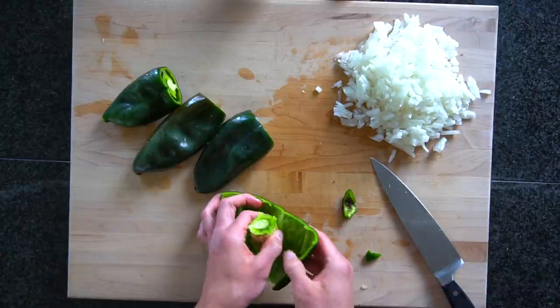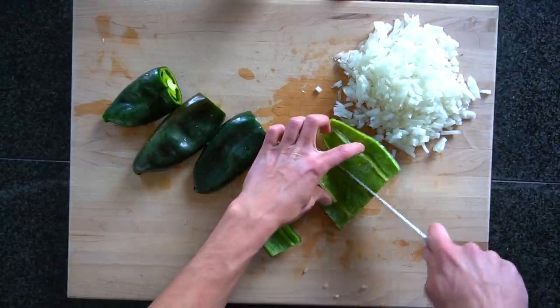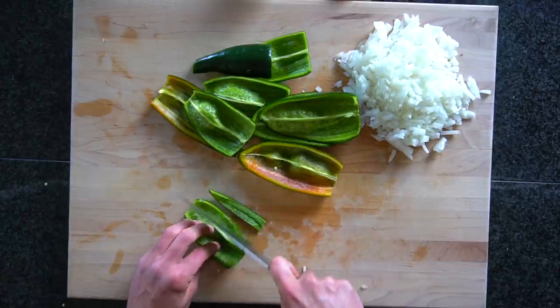Cut off the tops, remove the seeds from the inside, and then cut them into a large dice. If you live in a place where you can't find poblano peppers, a green bell pepper would be a fine substitute.